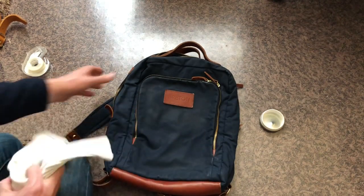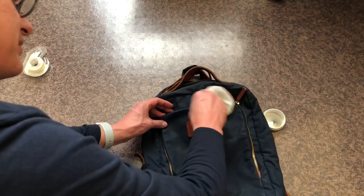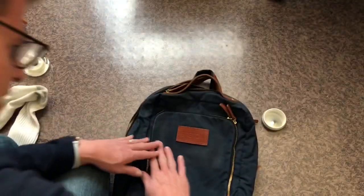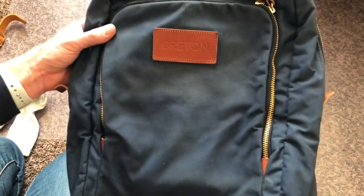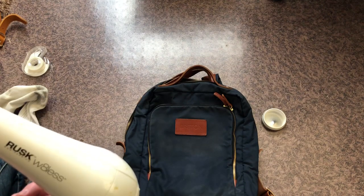As you can see, the wax is really absorbed into the fabric nicely when you warm it up. Take a sock, a napkin, or an old shirt and clean off any excess wax — like here by the logo, up here by the zipper — and rub it down. There are a couple of spots down here and up here too that still need a little more hair dryer.